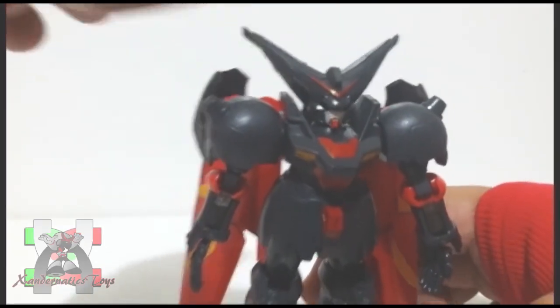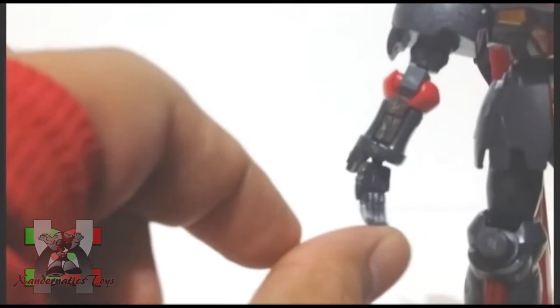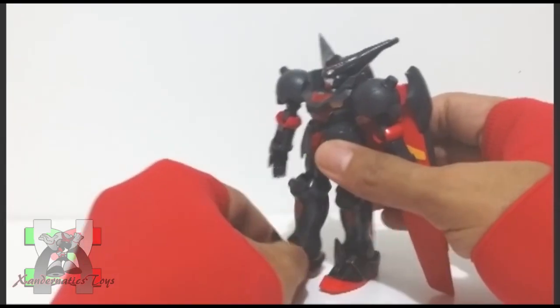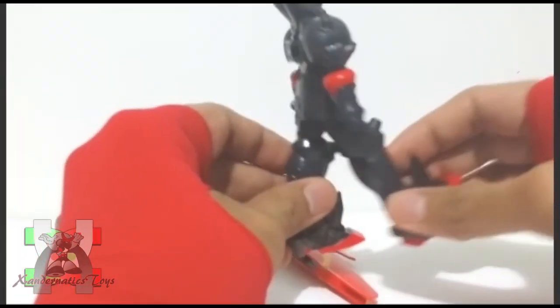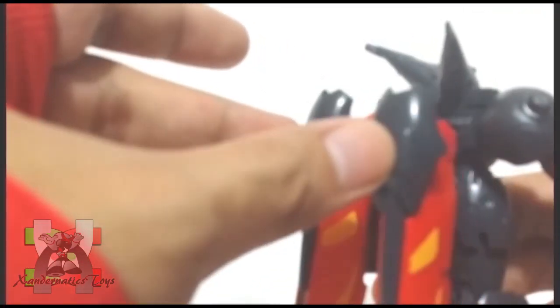Head is on ball joint. Shoulder can bend to the side and rotate 360 degrees. Hands are both on ball joints. Legs are on ball joints but restricted and cannot split. Bend at the knees. Both feet are on ball joints. Don't forget the wings!